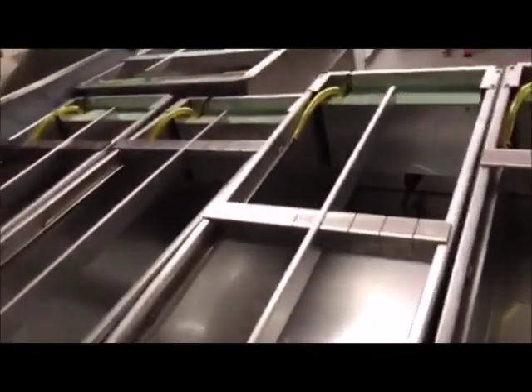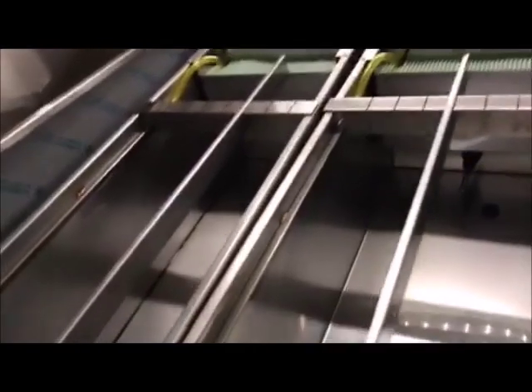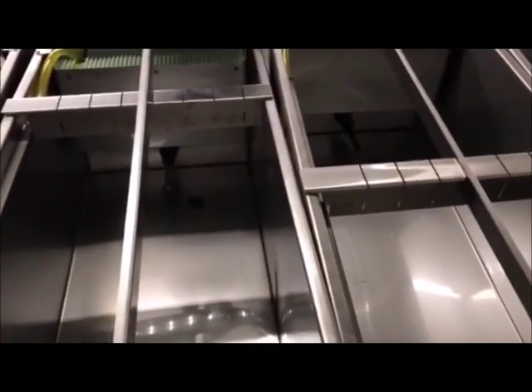Welcome back to Aptex Coatings. Here is a small video on our six-foot thin hydrographic dip tanks. These dip tanks are made here in our shop out of stainless steel, and they have the removable rack, the heater, and the pump ready to go. All you need is your air compressor. They come with film and activator — the film is five rolls of whatever pattern you'd like.